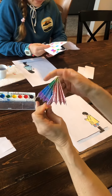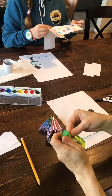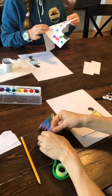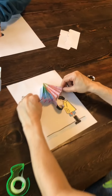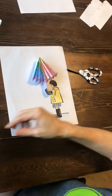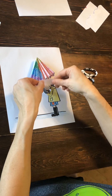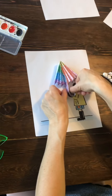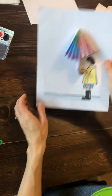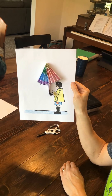Take a piece of tape to hold it together, and then you can take this whole thing down if you'd like. And there is my umbrella — my paper umbrella!